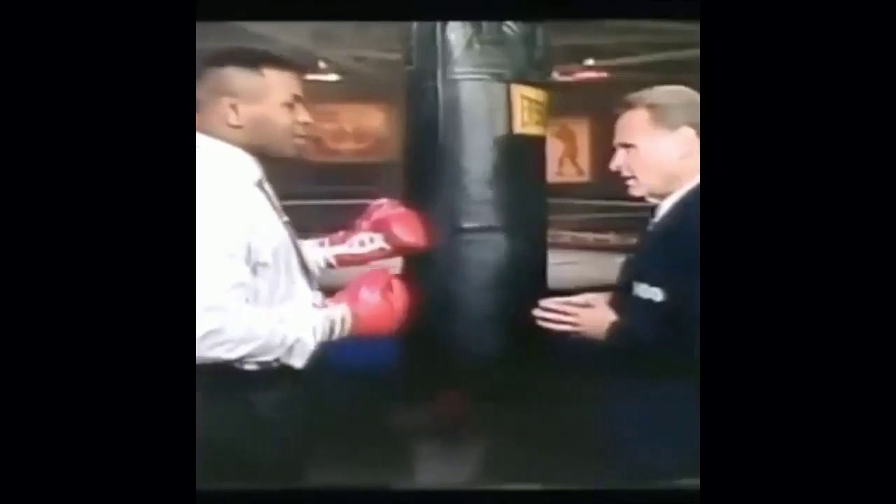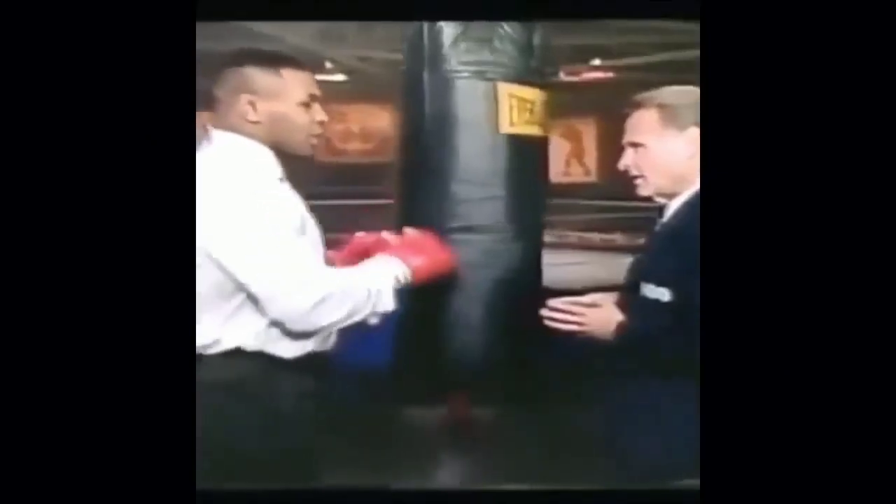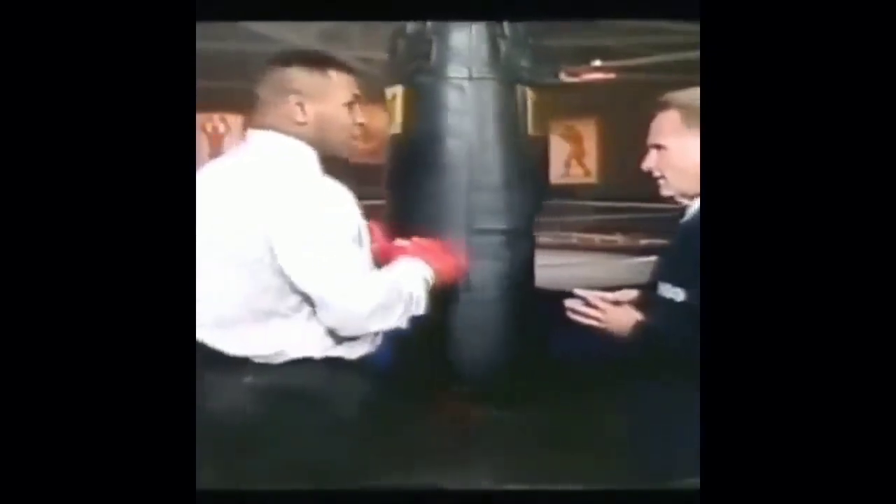To knock out someone, the main point is the quickness of what you throw — the punches and that leverage is what you have in the shoulder snap. And the object is really knocking out an individual just by throwing a punch where he can't see.